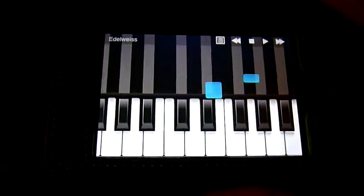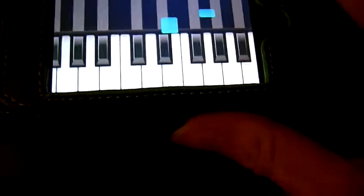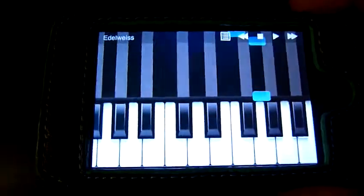And I'll try to hold the camera and play something at the same time. This has got some built-in demos as well, such as Edelweiss.